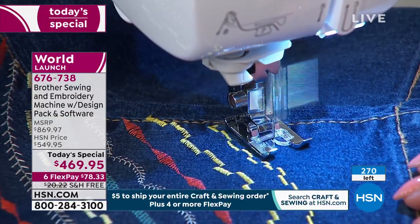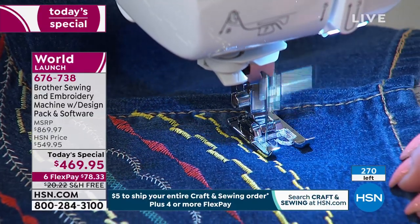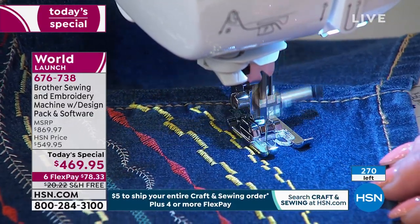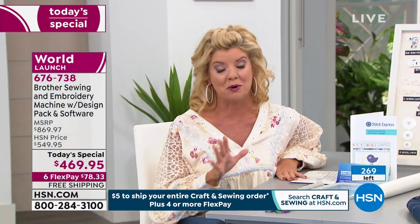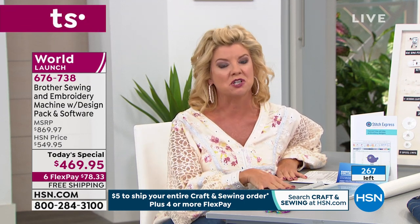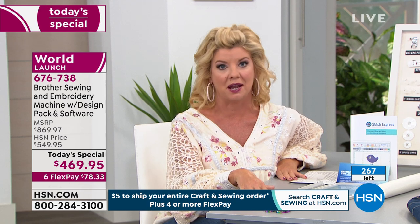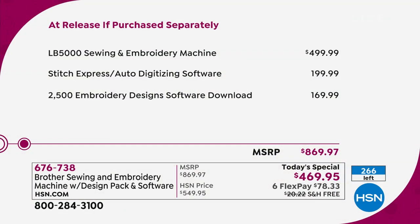A quick update: this very well could be the final presentation of our best value of the day, and certainly for good reason. Do go out and do the comparison, especially as we are a hundred percent behind Brother as a leading brand name — not just in sewing machines and embroidery machines, but in electronics — state of the art. When it launches in retail, which is not until three months from right now, you're going to be looking at an exclusive bundle only here at HSN.